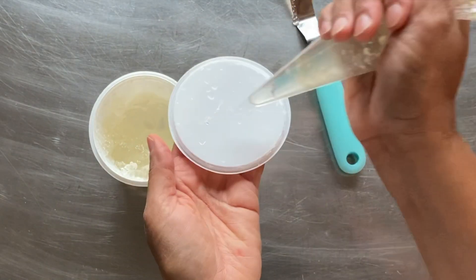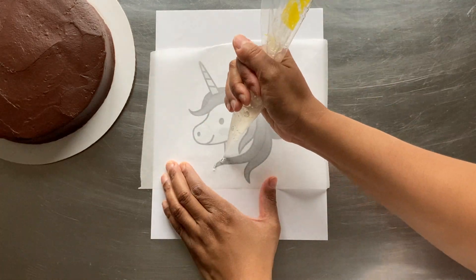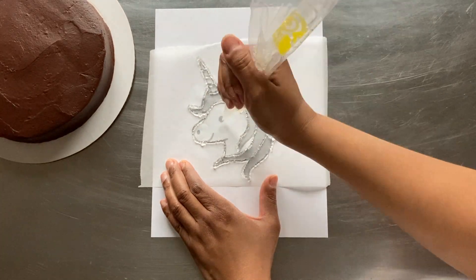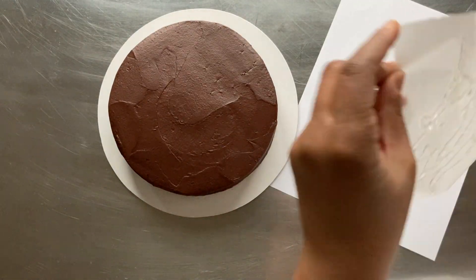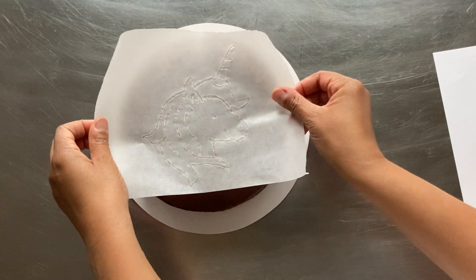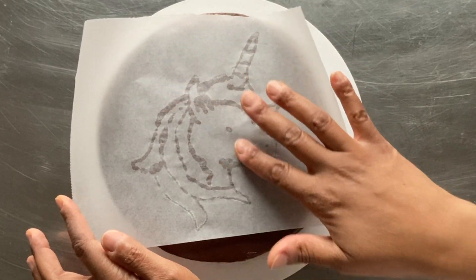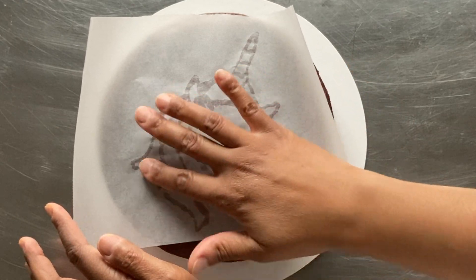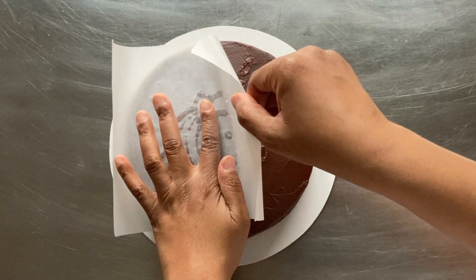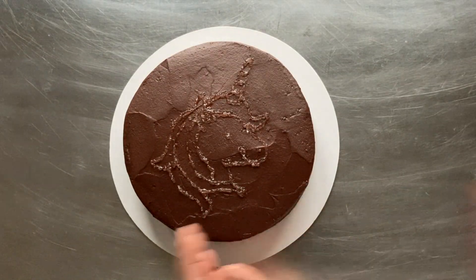I'm going to cut about an eighth of an inch from the end of my decorating bag. I like to pipe a line to make sure it's not too thick or too thin. Next, I place a piece of parchment over my mirrored image and pipe over the outlines with the piping gel. Then I carefully lift the parchment and position the piped outline onto the top of my cake. With nice light pressure, I use my finger to gently press the gel onto my cake. Next, I gently unroll the parchment paper from my cake.